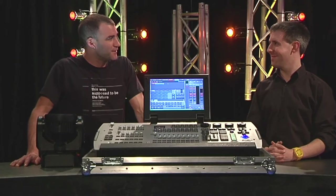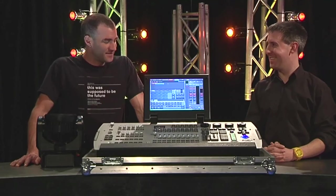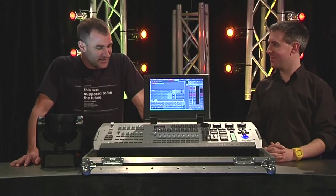I'm here with Simon from Show Technology. Simon, welcome. Thank you very much, good to be here. Good to have you. Tell us what we've got today.